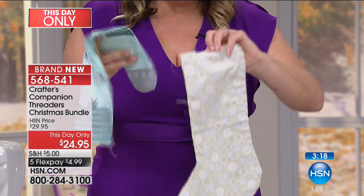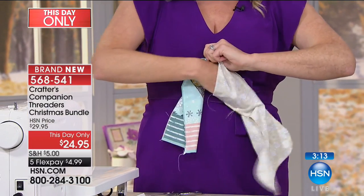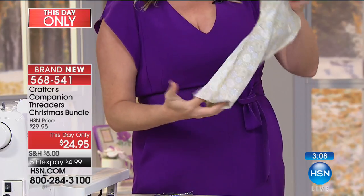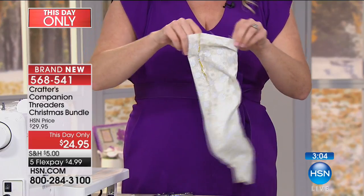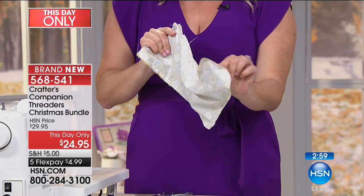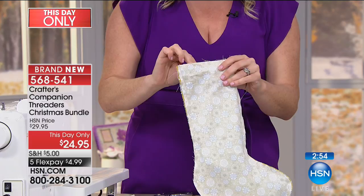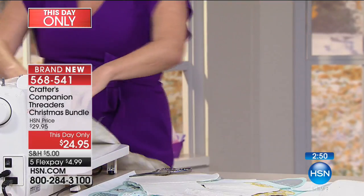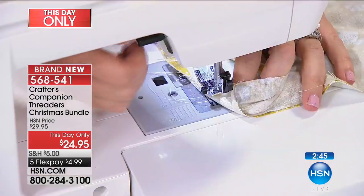Then you want to stuff the lining inside — we're always talking about right sides together and it's true for this too. Stuff it all the way down in, then sew around the cuff of the boot. When you're doing your lining, leave a little space so that you can turn it inside out. Bring this part to your sewing machine and sew all the way around — that's going to give you a nice finish on the cuff.